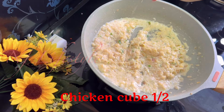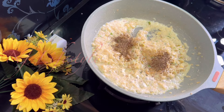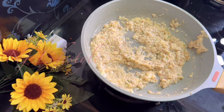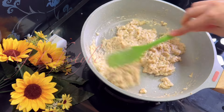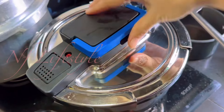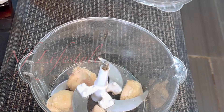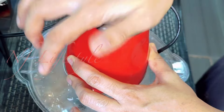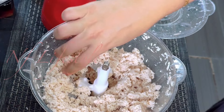I am going to add a chicken cube and butter to the pan. Let's chop it in the chopper.